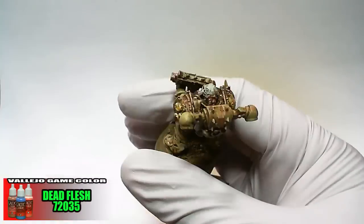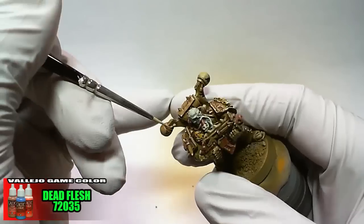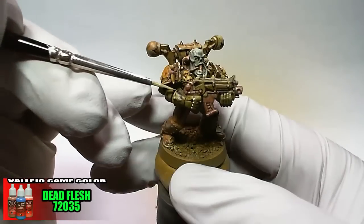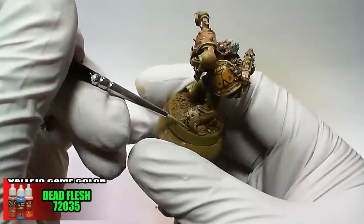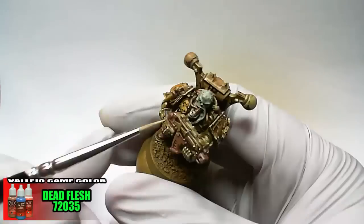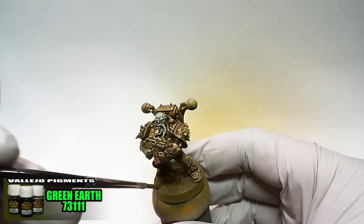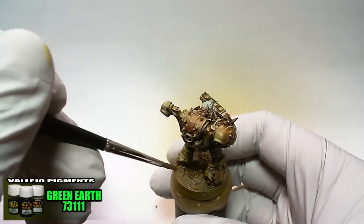Game Color Dead Flesh is used to pick out some edges and the armor is done. Vallejo Pigment Green Earth is mixed with water to a wash consistency, then applied to the base being careful not to touch the feet of the model.